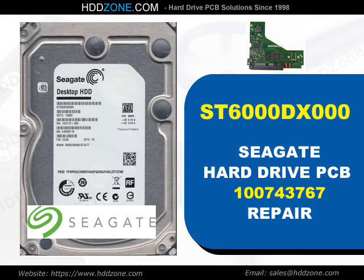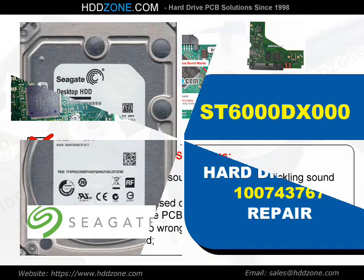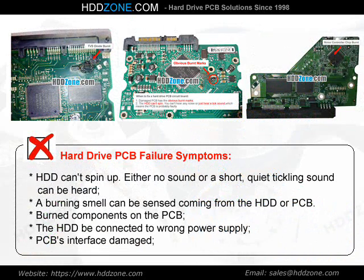Seagate Hard Drive PCB Repair. Hard Drive PCB Failure Symptoms: the HDD cannot spin up, either no sound or a short quiet clicking sound can be heard, a burning smell can be sensed coming from the HDD or PCB, burned components on the PCB, the HDD was connected to a wrong power supply, or PCB interface damage.